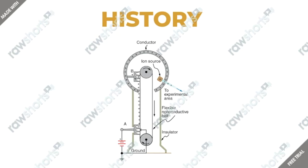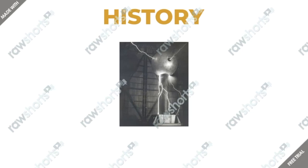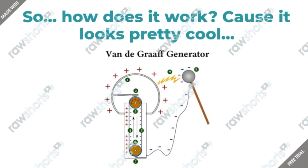In the middle picture, you can see a schematic of a large research version of what Robert had in mind — that's what Robert planned on building and how it works. I'm going to get into more details in the next slide. And the picture on the right is the final result of Robert's project — that's how it looked after Robert built it and put it in action.